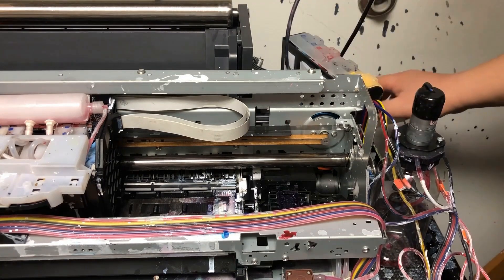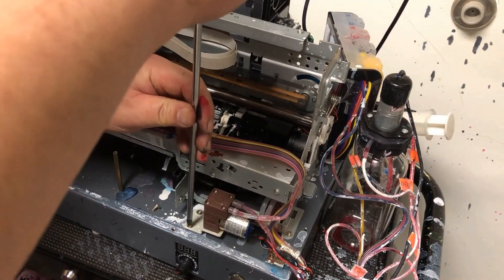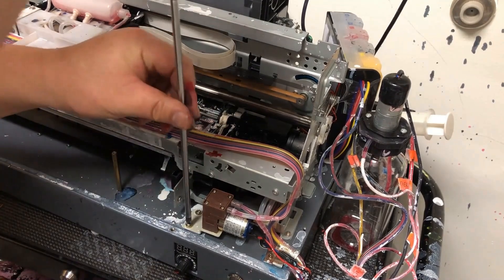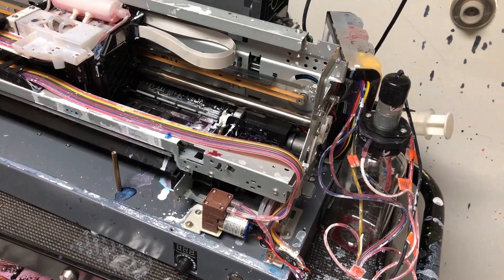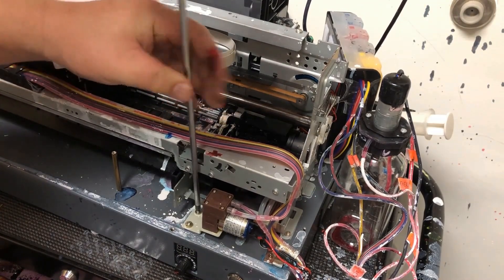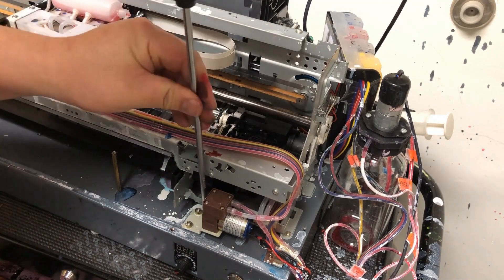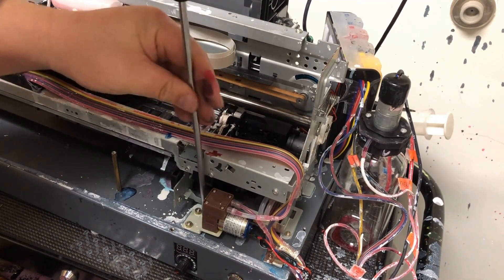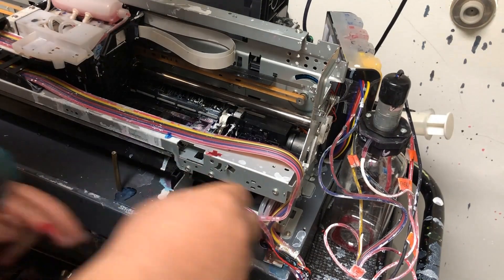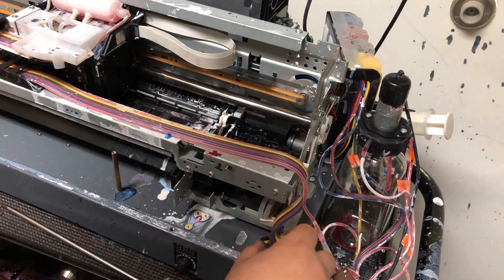We're going to take the capping station out and clean it. Many times, especially after you put a new printer in, you need your self-cleaning to suck ink from the printer to prime it. A lot of times you think the printer is not working or clogged, but actually it's not — the printer is just fine, but your capping station is clogged. For this printer, we're going to take the capping station out and unclog it before we install the new printer. These are the last few things you have to do before installing a new printer: check the capping station, check the F10 or F1 fuse on the mainboard, check the driver chip on the mainboard, and check the FFC cable. All of those videos are in my channel, so I won't repeat it here.